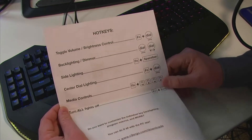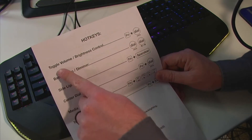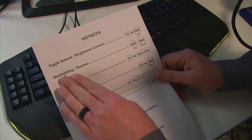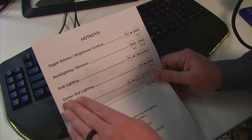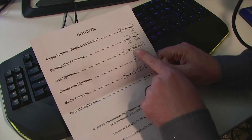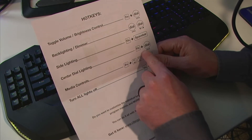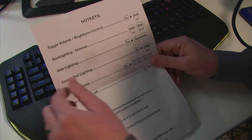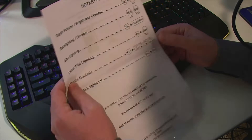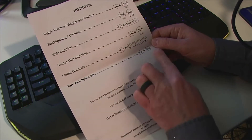The hotkeys — there are lots of neat little hotkeys you can use. The dial here can be used for volume or brightness control. You can do backlight and dimmer by turning it. The side lighting is function and the space bar. Center dial lighting — you can change what color it is right now; you can see mine is red, but you can change that. Media controls we talked about, or you can turn off all of the lights.